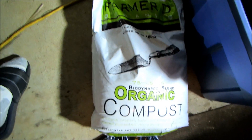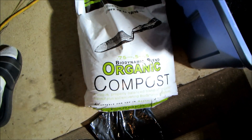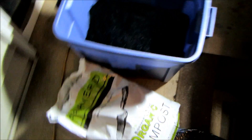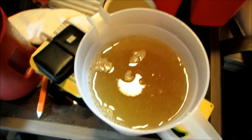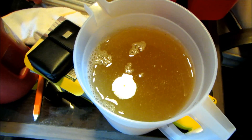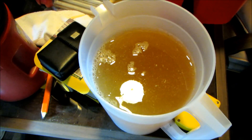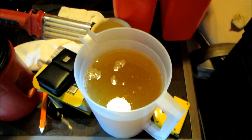I don't have any worm castings today, so for this batch I'm going to use an organic biodynamic blend compost I obtained locally. I'm going to inoculate this with chlorine-free water from the fridge, and I also added 32 ounces of leachate from the bokashi buckets. When you make bokashi, the beneficial bacteria gets mixed in with the liquids, and as the liquids leach to the bottom of the container you drain it off — it's already pre-inoculated with beneficial bacteria.